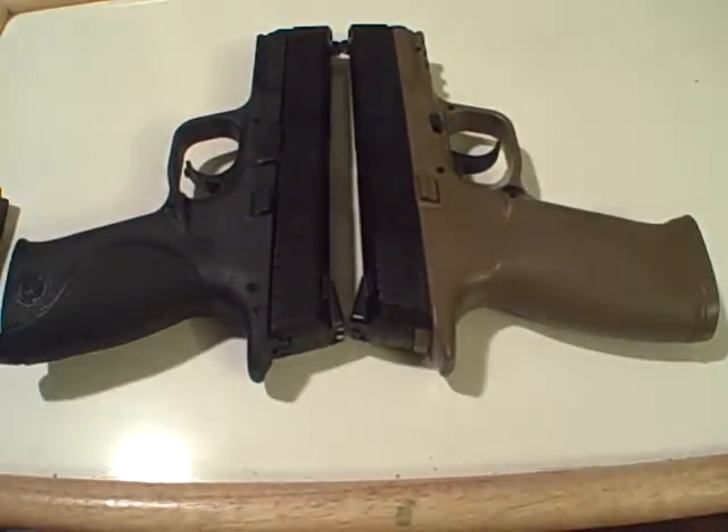Airsoft can be kind of hokey, but it can be a good tool for teaching someone new how to shoot. I'm kind of interested in this subject, so leave some comments, email me, whatever, and let me know what you think. Thanks.